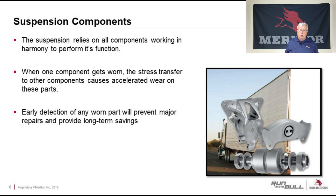The suspension components themselves rely on all the components working in harmony to perform their function. When one component gets worn, the stress transfer to the other components causes accelerated wear on these parts. Early detection of any worn part will prevent major repairs and provide long-term savings. And most of the detection can be done just by a simple visual look at the parts.